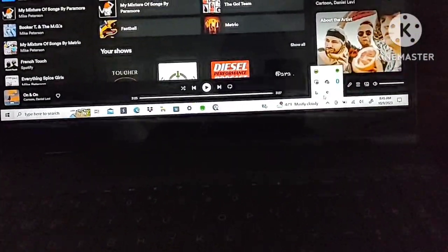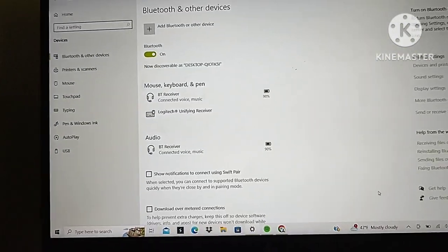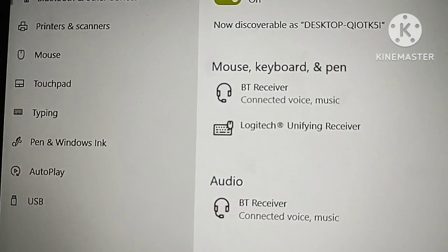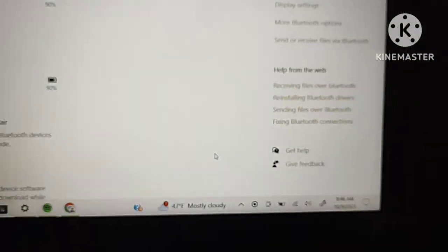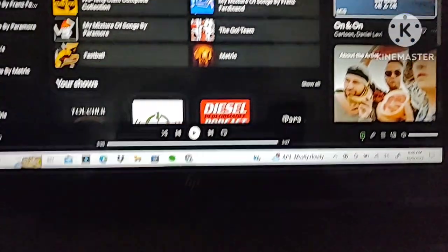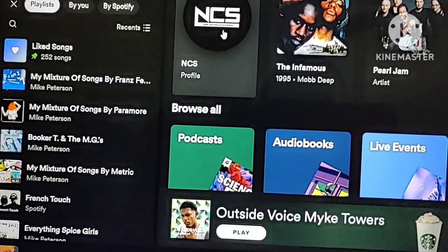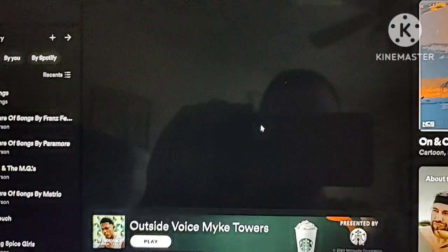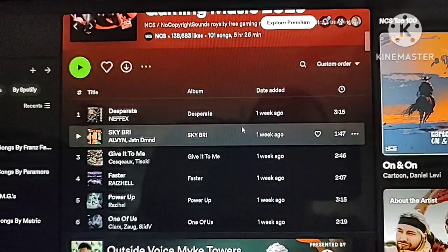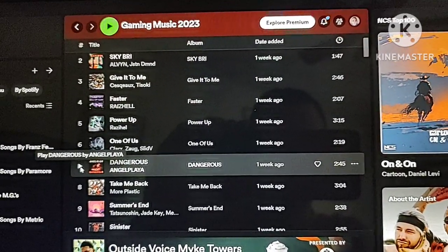I've got my laptop hooked up here. To do it through the receiver, go to Show Bluetooth Devices — and because I'm connected, you can see it says 'BT Receiver' for Bluetooth receiver, and it's at 90%. Now we're going to try some NCS — no copyright music — and I'm only going to play this for a few seconds so I don't get a copyright strike. Here we go.